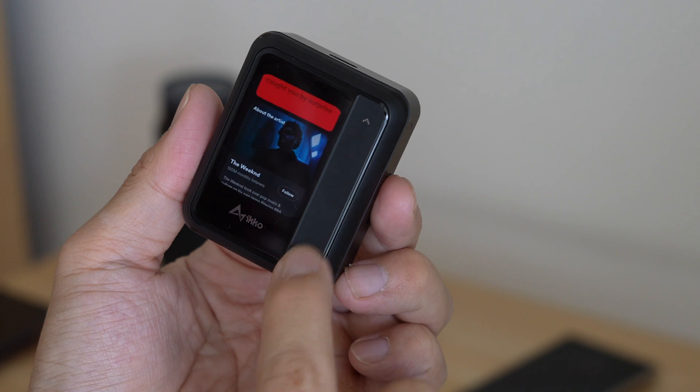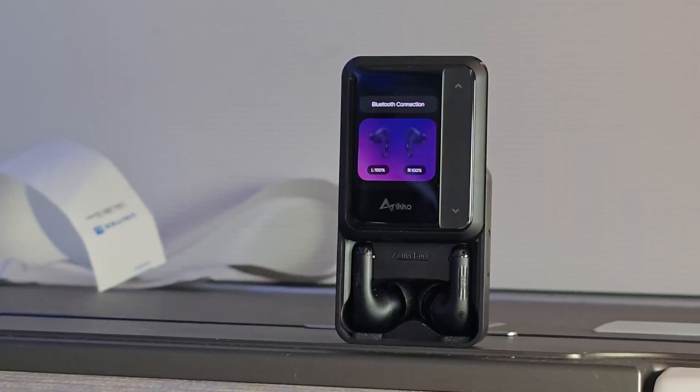When I go to the gym, I don't like bringing my phone because I don't want the distraction, and I'm worried a weight might accidentally drop on it and smash the screen. So lately I've been bringing the Eco Active Buds — my gym has Wi-Fi, so I can just run Spotify and listen to music while leaving my phone in the room.